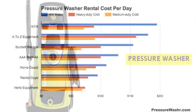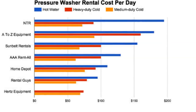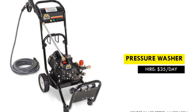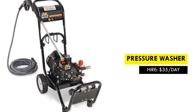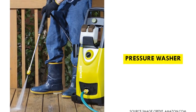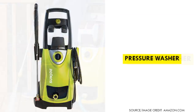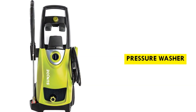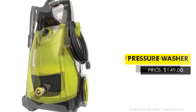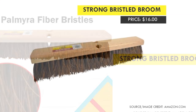Home Depot offers an electric pressure washer rental for as low as $35 a day for a 1,400 PSI machine. In most cases you may be required to pay a damage deposit up front. However, if you intend to use it for more than one day, a rental could easily cost the same as buying a new machine, so do your homework before renting. A small 2,000 PSI electric pressure washer starts from around $150 US dollars, and a strong bristled broom starts from $10.